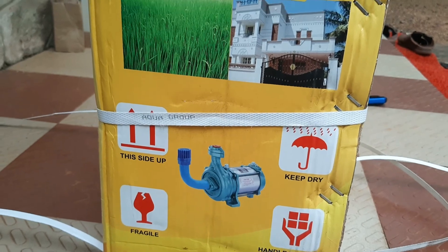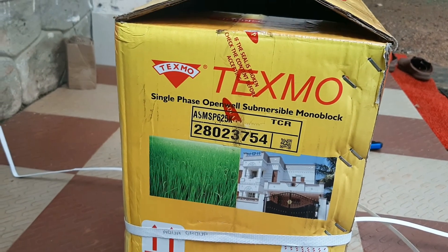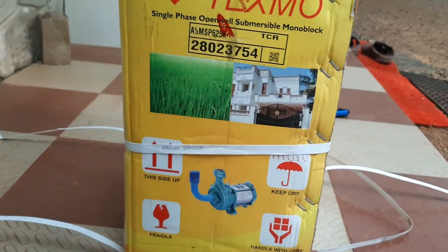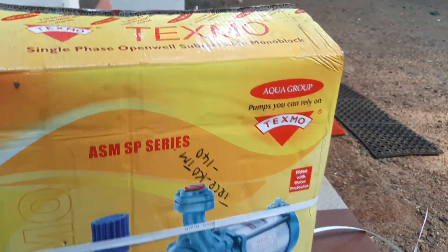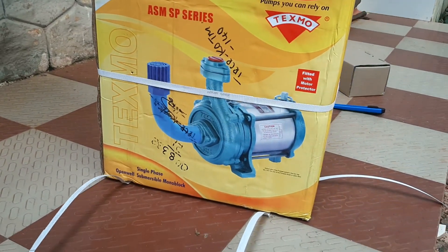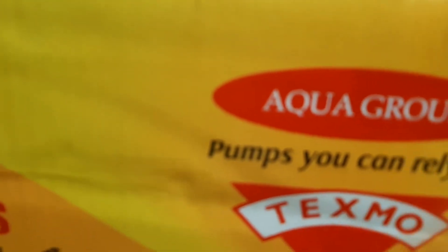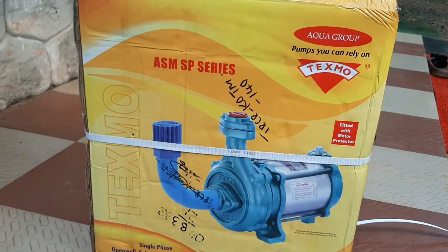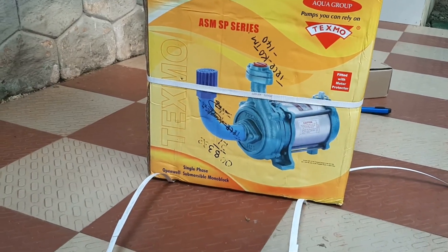Texmo makes monoblock pumps and motors for the domestic, industrial, and agricultural markets. Texmo pumps are known for their quality, giving them excellent strength and efficiency. Texmo offers a unique one-year warranty on their purchases. Today the leading pump brands include Kirloskar, Crompton, and Texmo. Taro pumps is another product of Texmo itself, and those pumps have a two-year warranty.